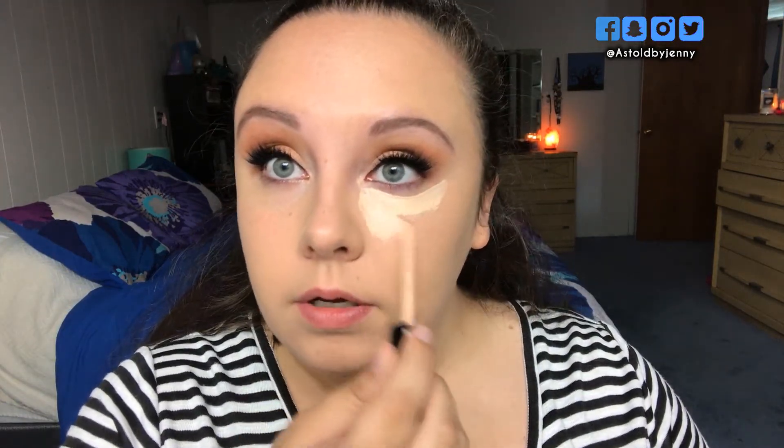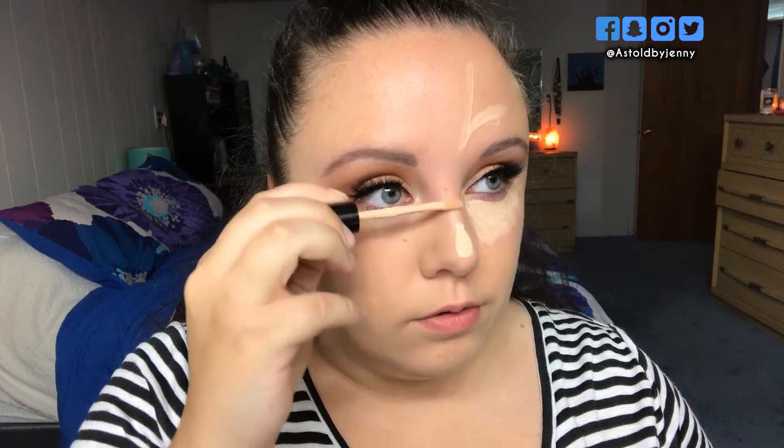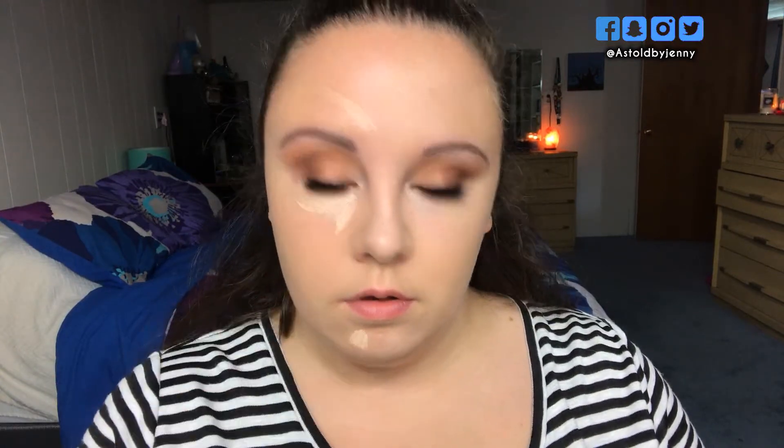I'm just going to apply it like I normally do. The nose is going to be hard so I'm just going to go ahead and do the nose with my sponge. Now with the silicone blender side — same exact way but I'm going to do less because that's what it says to do. Now just going in, patting it in.